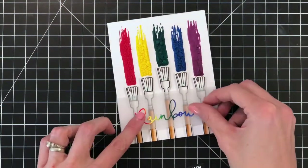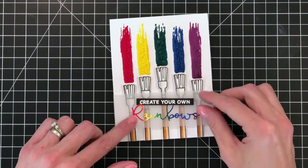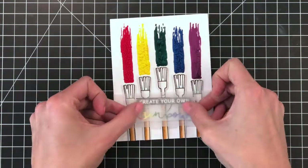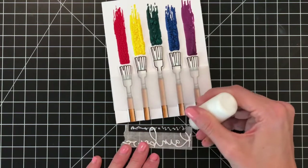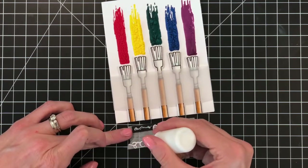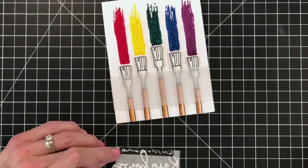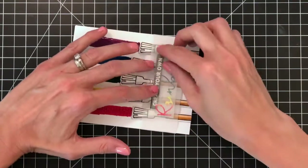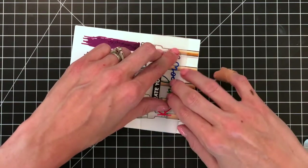Now I'm going to move on to my sentiment. I have the rainbows die cut and the sentiment strip — the sentiment strip goes on top. I'll center them on that strip of vellum, and once everything is in place I'll grab a piece of micropore tape to hold everything in place. Then I'll grab some liquid adhesive and place it on the back of the word die cut and the sentiment strip — just little dots of glue, not too much, because I don't want it to squish out from behind the sentiment when I press it down. I'll flip it over, press it down, then carefully remove the micropore tape holding the sentiment strip and the rainbows word die cut in place.